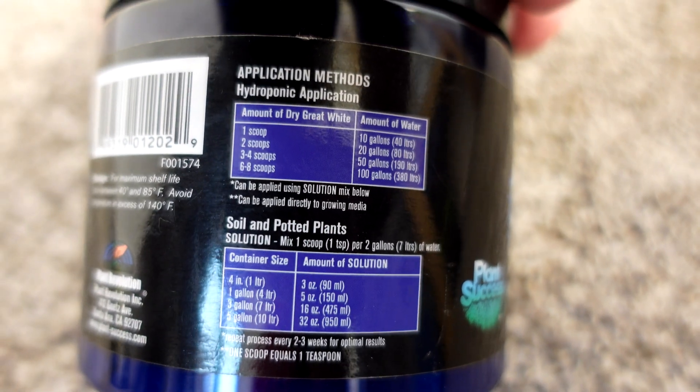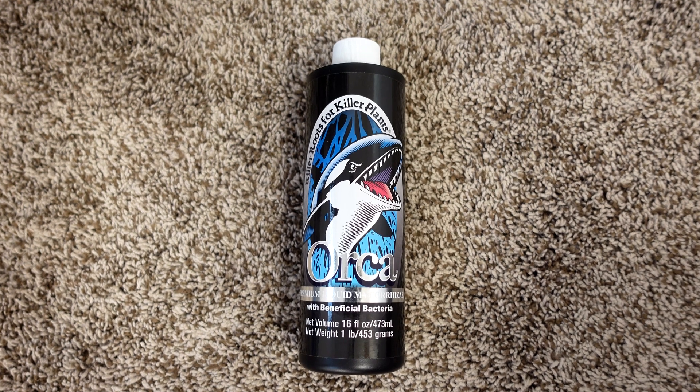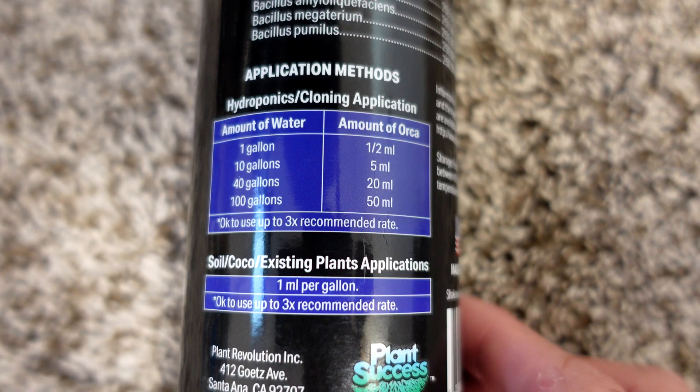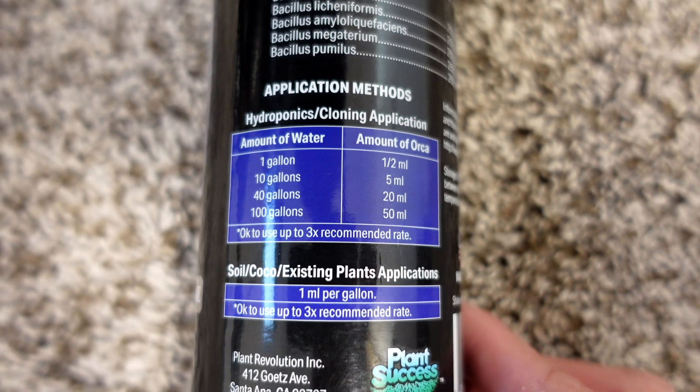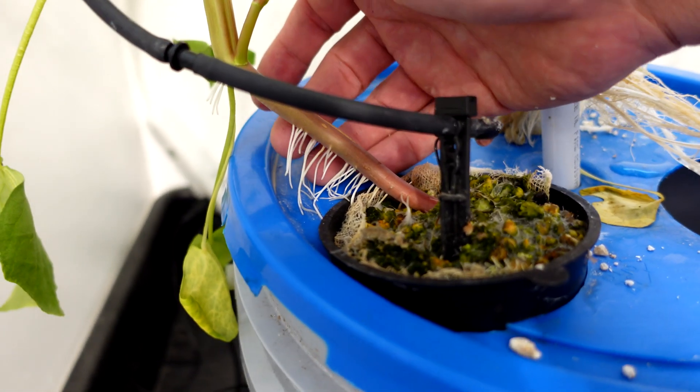However, there is a product that's not Great White but is made by the same company, and that product is Orca. Orca is specifically designed for hydroponics, which works out well for me because all of these dutch buckets behind me are all hydroponics feeding into a reservoir. One thing that did surprise me about the Orca is it seemed to almost get the plants to grow roots off to the side, so I still need to do further testing with that — which is going to come up in 2023.